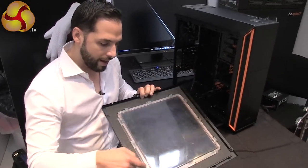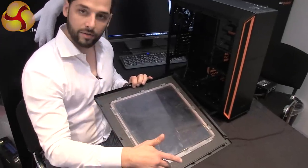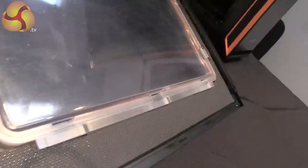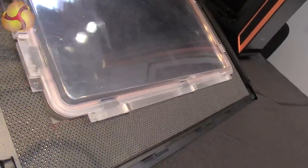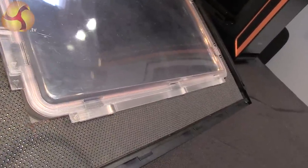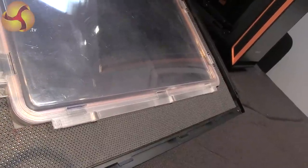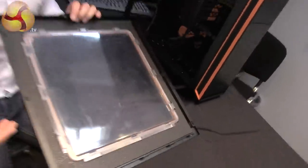Furthermore, we have a rubber ring which sits between the window kit and the case to prevent any vibration from going to the plastic material and generating noise. These rings are color-matched to the SilentBase 800 that you have, so you can get them in orange, silver, or black.